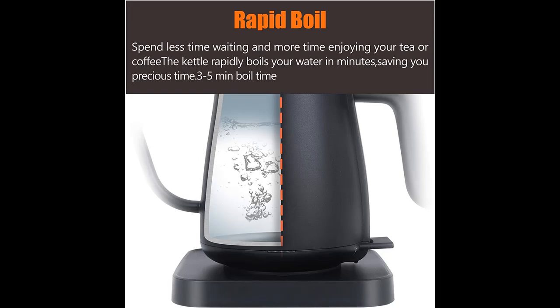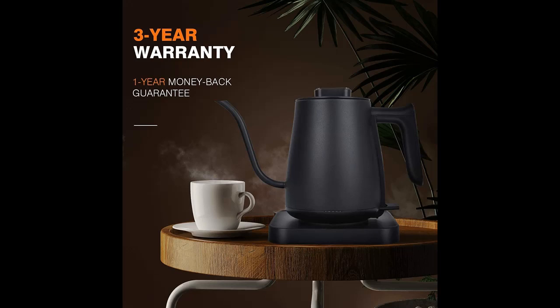We will introduce outstanding features in fast time with illustrations and descriptions of the HUAXU electric gooseneck kettle. If you are searching for this kettle, it is recommended that you do not miss it.